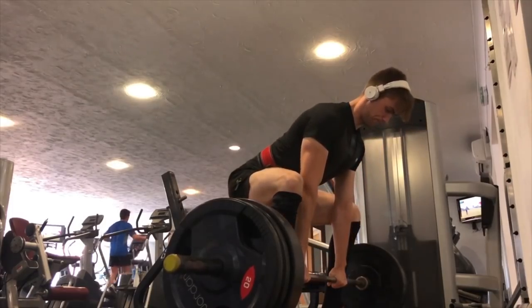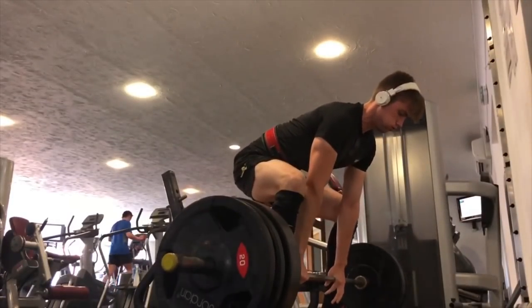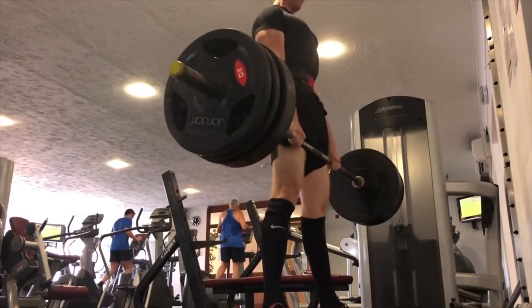What we want is hips a little bit higher, back a little bit flatter, and full tension through our arms and low back at the beginning. Push your hips backwards to the wall behind you — not downwards. When people say 'hips down,' what we actually want is hips backwards. This man right here wants to push his hips back towards that guy on the elliptical behind him.